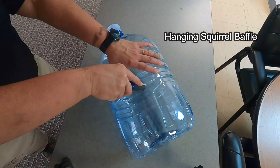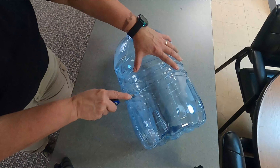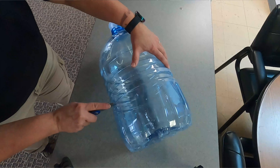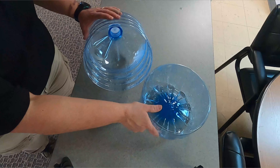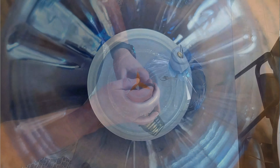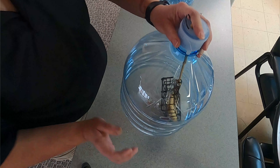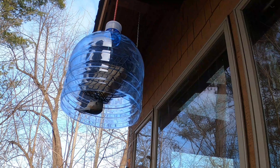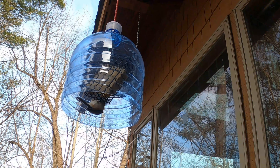You're going to use box cutters — be careful. Kids, do not use these by yourselves; have a parent or adult help you. Cut carefully and slowly where you'd like it, and then you have a baffle. Push a bungee cord up through there, hang your feeder underneath, and now not only is it protected mostly from rain and weather, but if a squirrel tries to jump on this, he's going to slide right off — especially if you make it a little bit longer.